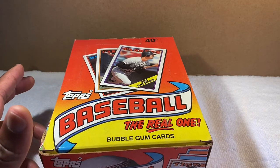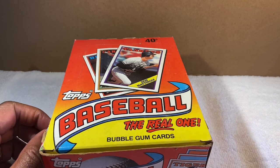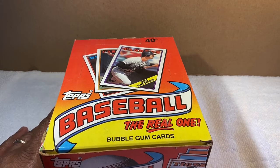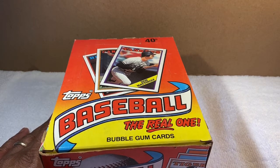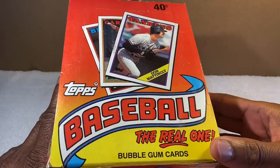I threw a tarp over them and put them under my deck, thinking that would protect them. Of course I was completely wrong — they're all ruined. But I was able to get my hands on some cards recently.